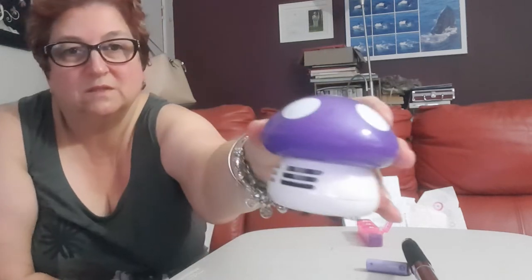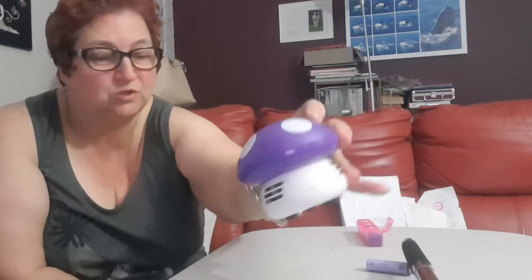Hi everybody, my name is Linda. I just wanted to show you a product that I bought off AliExpress just recently. It's this little vacuum cleaner — you can see it here. Very cute. I believe you can get different types but I got the mushroom.